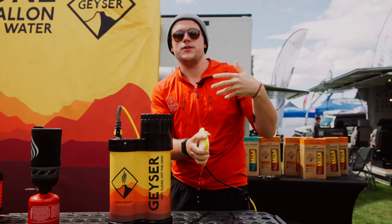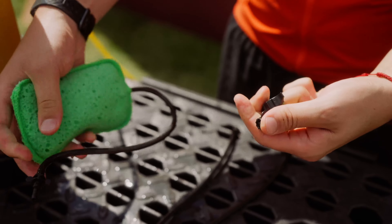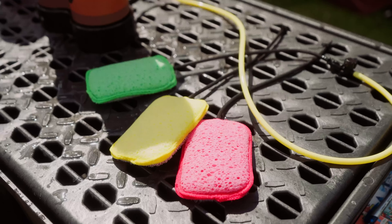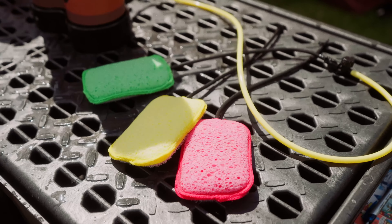And it only uses less than a gallon of water. The other really cool thing is that obviously people are afraid of cooties, especially post-COVID. So you can swap these scrubs in and out super easily. You can actually use this as a water blast like so, or you can connect a different color scrub.